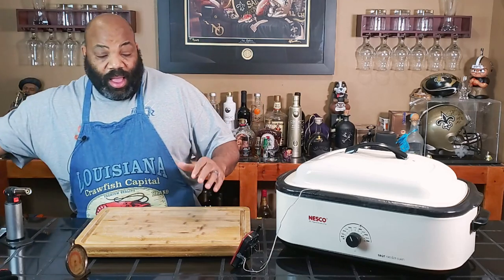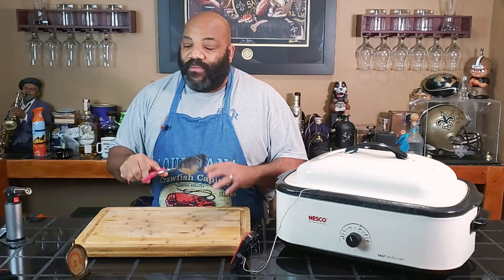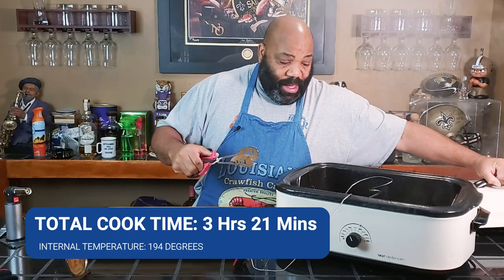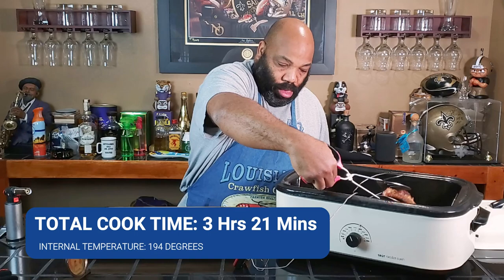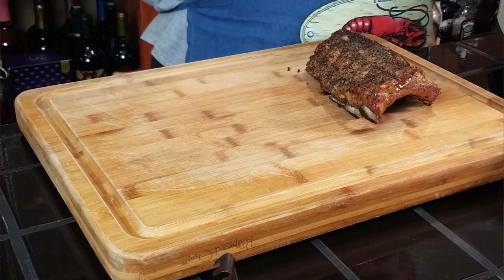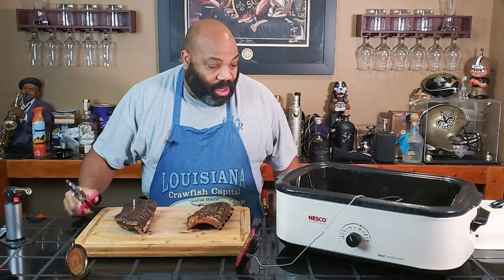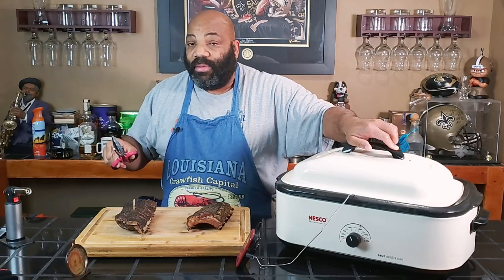The internal temperature of our ribs has hit 194 degrees. I misspoke earlier — 194 degrees is correct for our ribs. I haven't looked at them yet so I'm about to pull them out now and we'll see what they look like. Let's go ahead and remove the top and get them out. Here is the slab with the regular salt, and here is the slab with the smoked salt. Oh dear, how do they smell good?